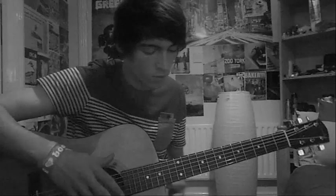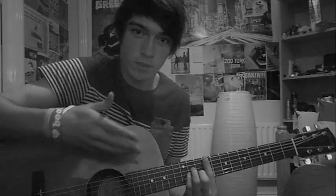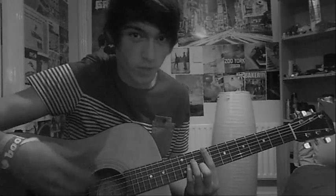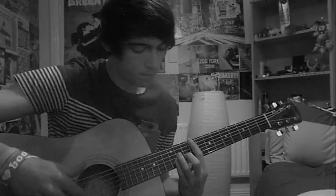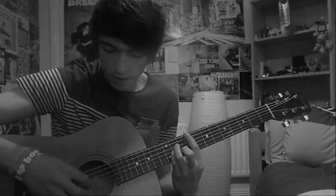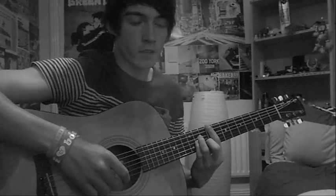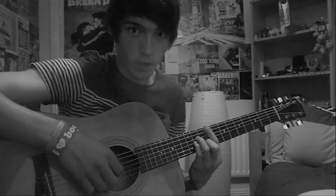For the intro, he does this little picking thing and he uses the exact same chords as I just showed you, except you pick the strings, you don't strum. So go back to the 9th fret on A minor, and with your thumb you pick the G string, and then with the other two fingers you just pick the two strings under that.